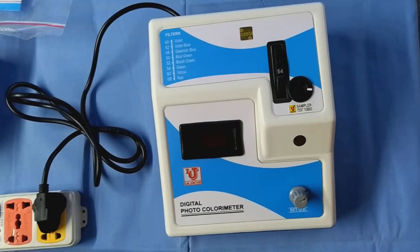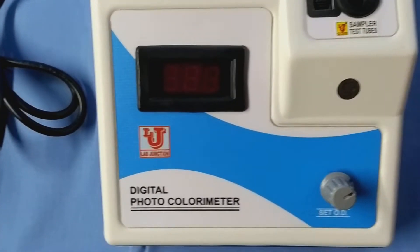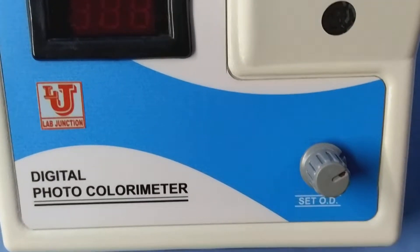Lab Junction's digital photocolorimeter, model LJ312.